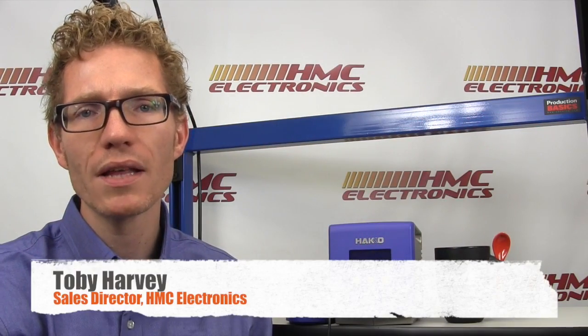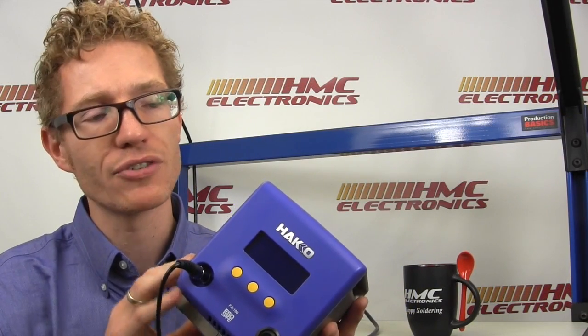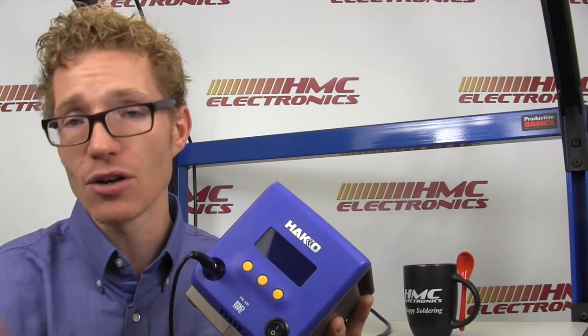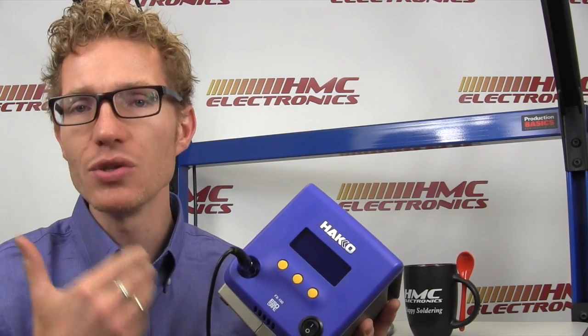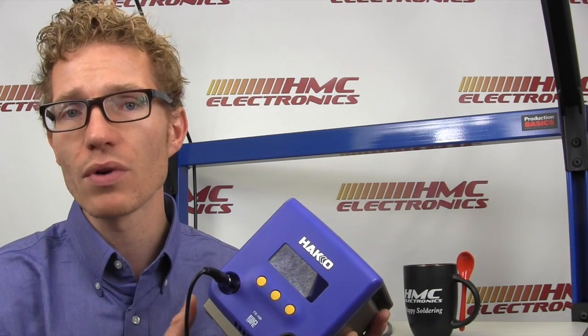Hi, this is Toby with HMC Electronics. Going to be taking a look at the Hakko FX100. The Hakko FX100 is a complete change for Hakko as far as how it addresses its iron technology, its soldering station technology. This is an RF handpiece using induction heat technology. It gives some pretty amazing advantages to this iron over some of the others on the market, and we'll go over those right now.